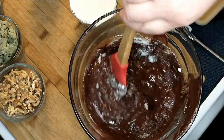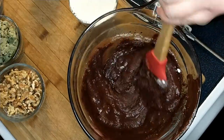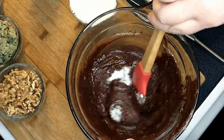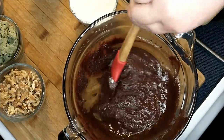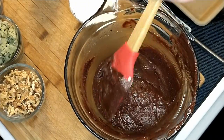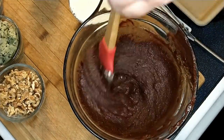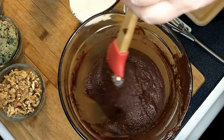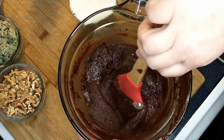And then you mix it. I love this spatula — it's one of my favorites. It has some writing on it and I forgot what it says. It says Pampered Chef — well, that's simple, I thought it was something else.